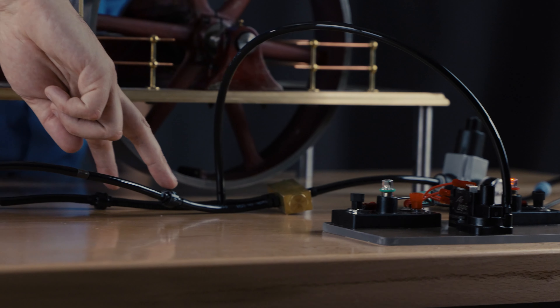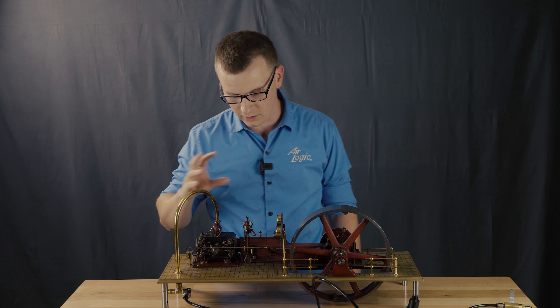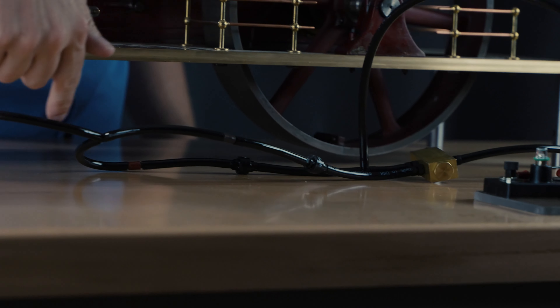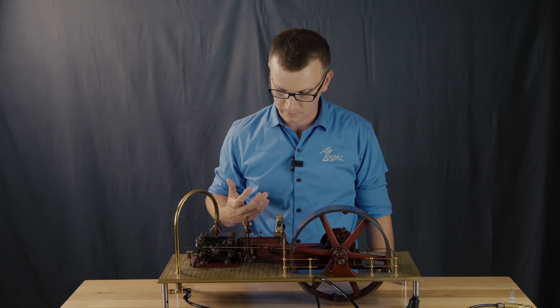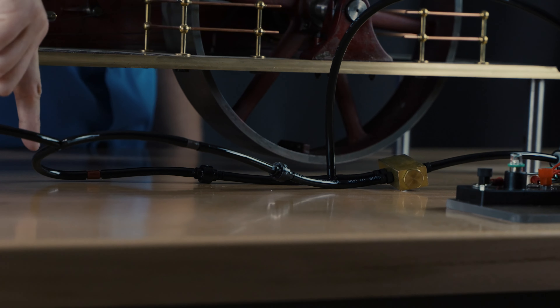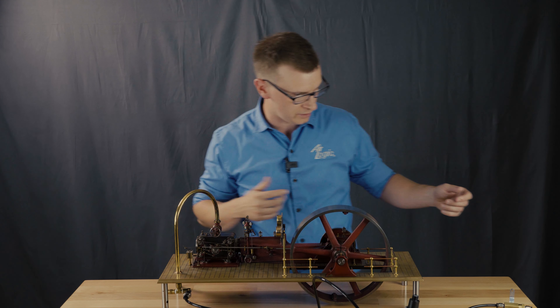Then we go into two check valves and two orifices. These are different size orifices, so what we're going to do is select what speed we're running — we'll have a high speed and a low speed — and then that will feed the air pressure into the system and run the whole engine. It's important to use the check valves because we don't want any airflow going backwards in either circuit. Let's run this.